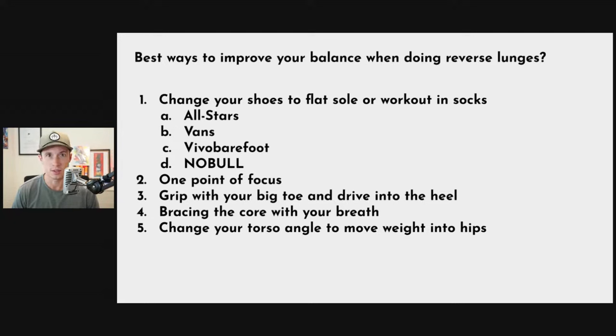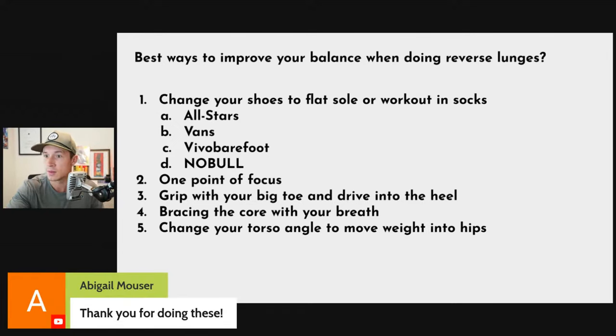Finally, change the angle of your torso slightly. If you're super upright during a lunge, that puts more pressure on your knee. Give yourself a slight hinge in your torso — about a 10 to 15 degree tilt. That helps load the hips and deload the knee joint. Load goes into whichever joint has more flexion. Creating more hip flexion means the hip takes on more of the load.